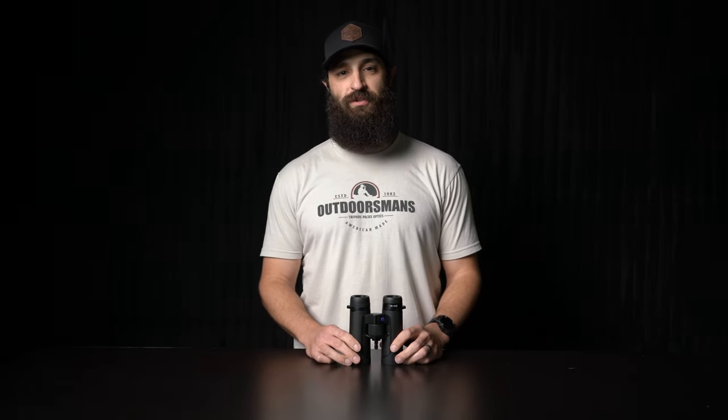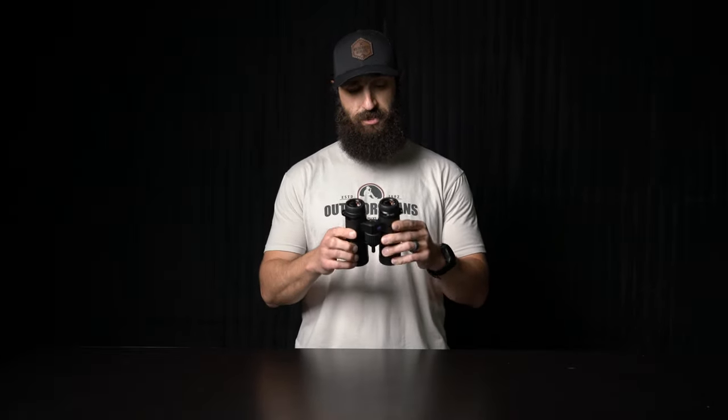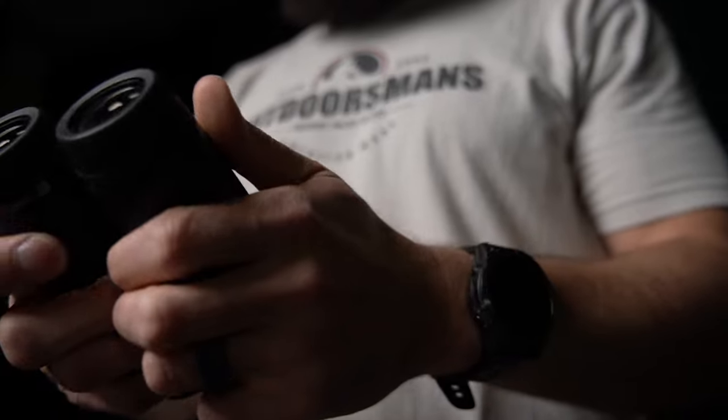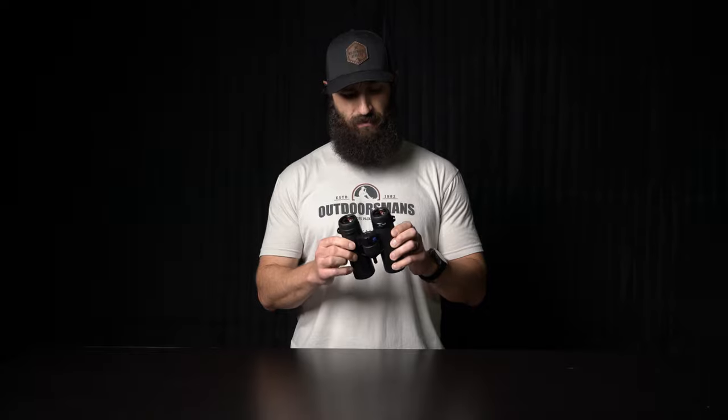What's going on guys, this is Joe at Outdoorsman's. I just wanted to talk to you today about the Zeiss SFL binoculars. We're really excited about these things. They come in an 8x40 and a 10x40. They are small, they're compact, easy to handhold. I think there's something like six inches top to bottom, five and a half inches something like that.